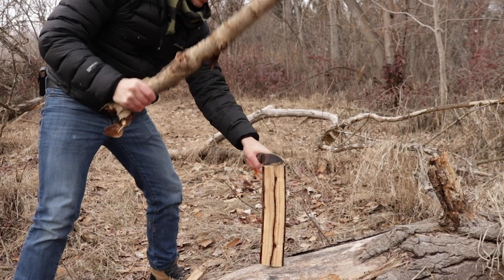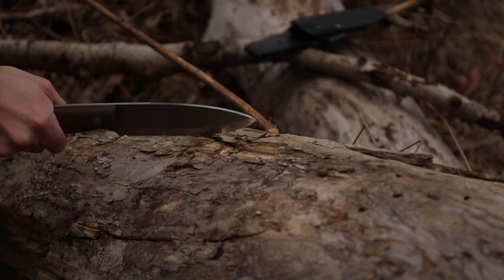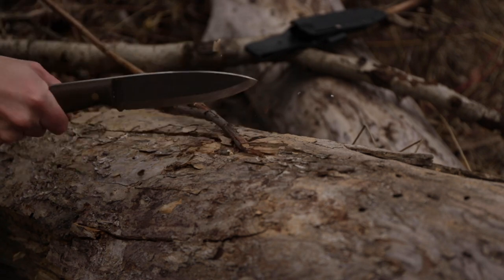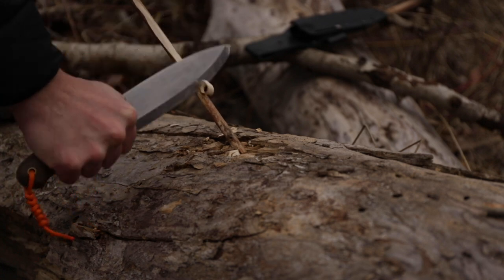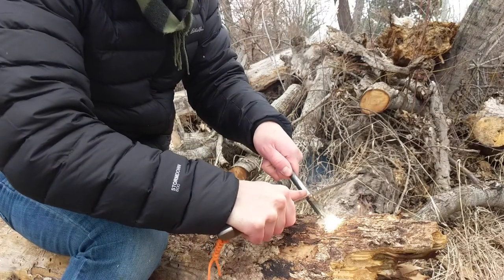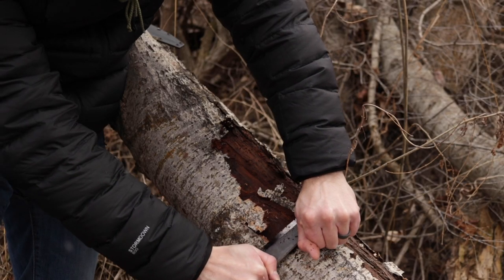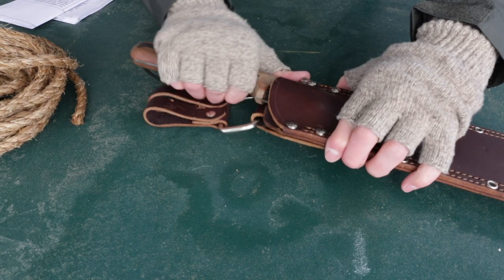What are you going to be using this large knife for? Are you going to be using it to replace an axe — trying to chop and split wood, heavy-duty wood processing? If you're planning on doing some light feathering, maybe a little bit of carving or food prep, then definitely go with a large knife. It's going to be more efficient and easier to do those heavy-duty tasks than a small knife or a medium knife.